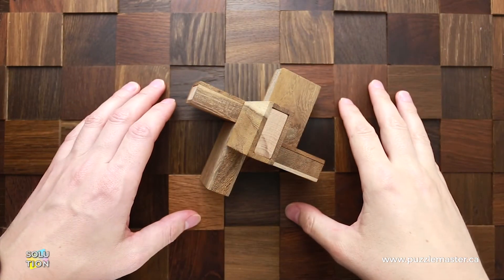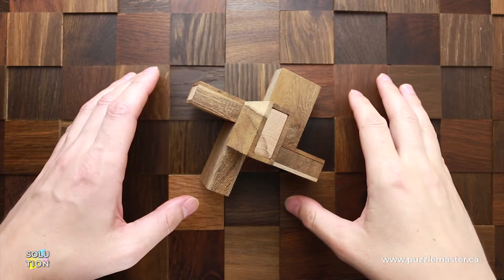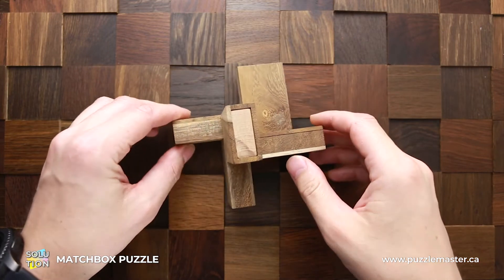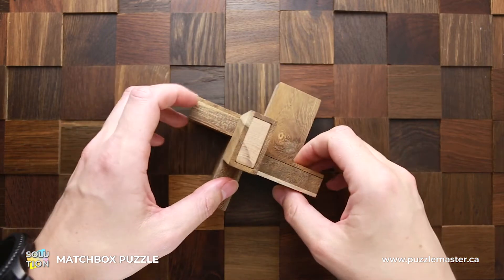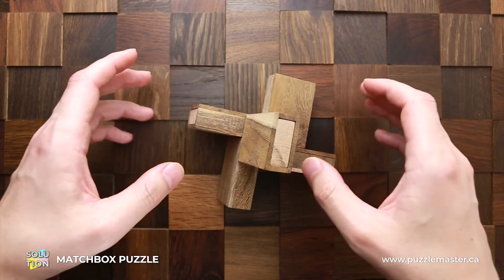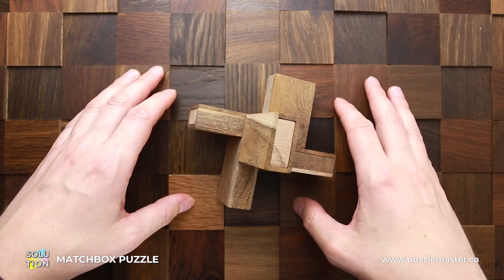Hello and welcome to Puzzle Master. This is the Puzzle Guy, and in this video I will show you how to solve the matchbox puzzle. This puzzle has five precisely made wooden matchboxes. It was designed by Oskar van Deventer and manufactured by Phyllis.